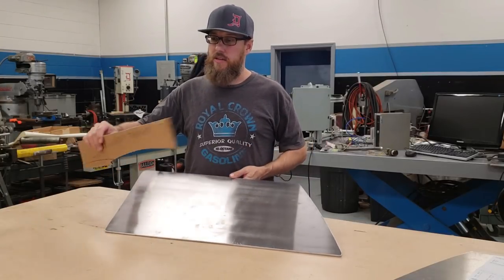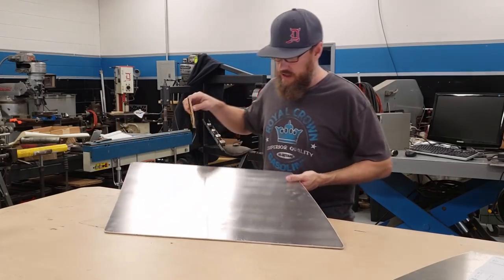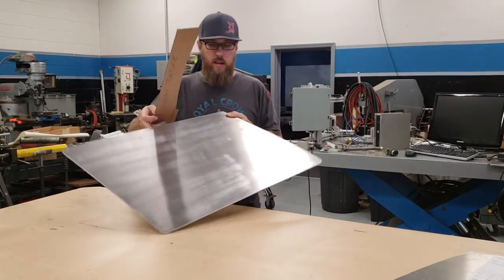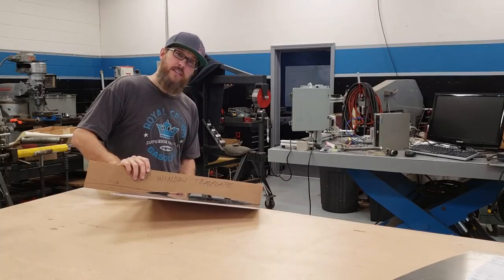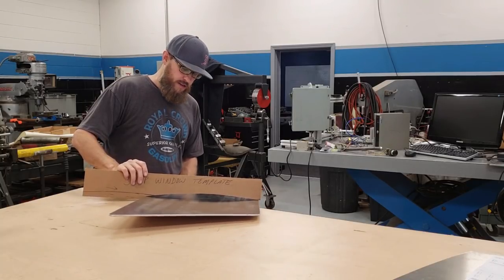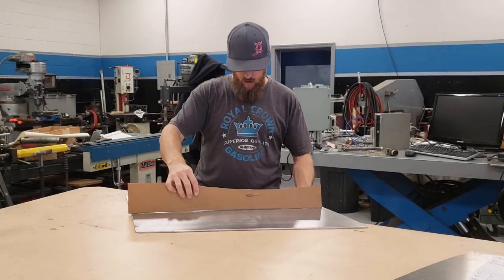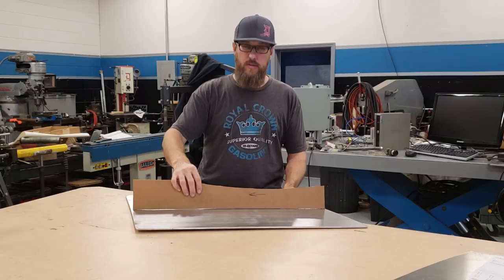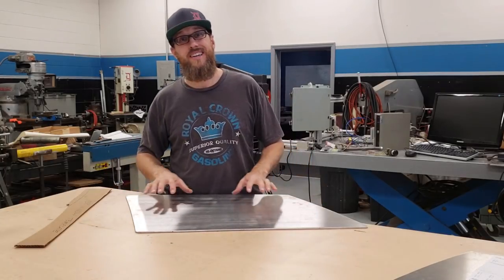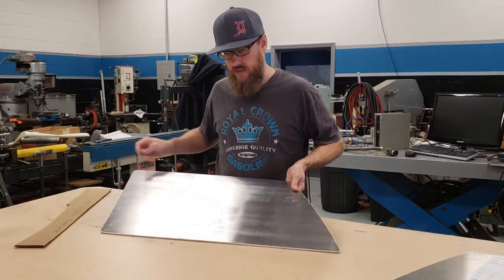The next step is this little template I made — this is the curve I need in this side panel. There's not a whole lot of curve needed up and down and side to side, maybe about a quarter of an inch at most, three-sixteenths maybe. So I'm going to try to anneal this and put it in the English wheel to see if I can give it some shape.